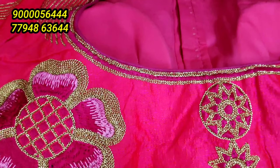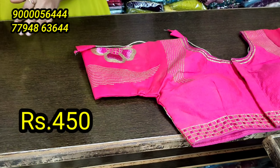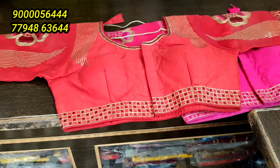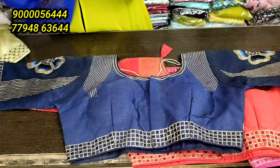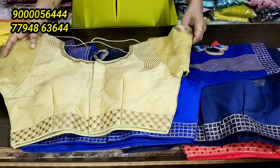You can use the thread work, the sequin work, and the hand work. You can see the concept of a nice color chart. Each blouse is 450 rupees — front open blouse. You can see the pink color, red color, blue color. Choose a little shade in this blue, and gold color combination.